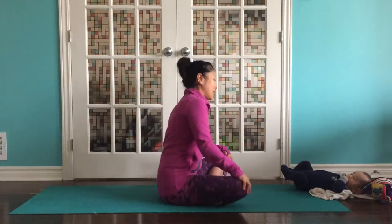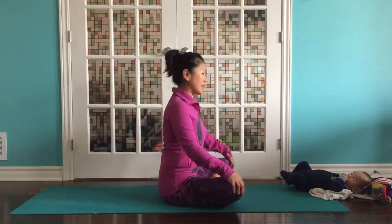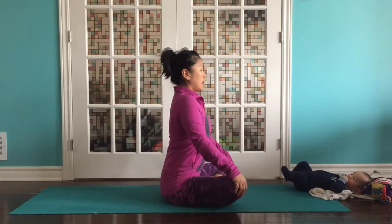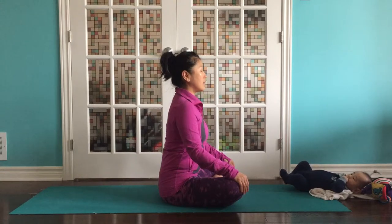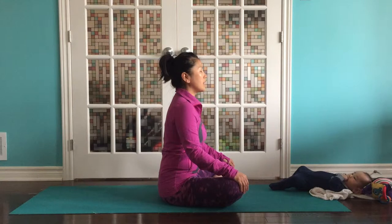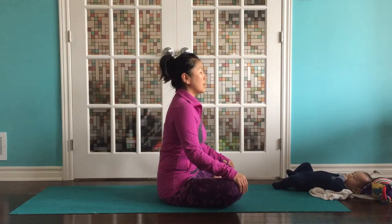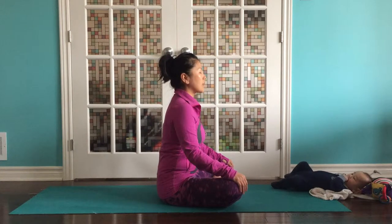Let's start in a seated position. Hands on your knees, one leg just comfortably in front of the other. Eyes shut down if you can and try to find some length in your spine and feel your breath. Just taking a moment here to settle into the body. Notice if you're holding tension anywhere and see if you can release, relax a little bit. Maybe the knees can fall a little closer to yours.